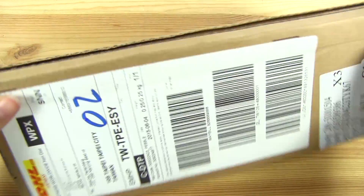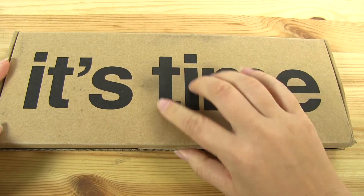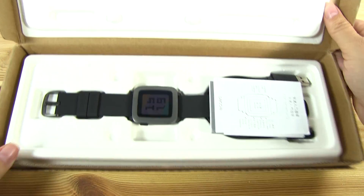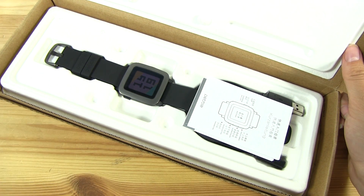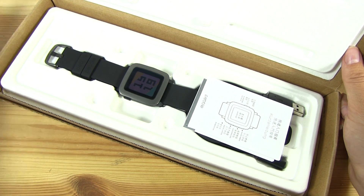This is exactly how the Pebble Time shows up in the mail. It comes just in the box — you rip it open and there it is. This isn't a box you're going to be keeping, so don't think of it like the Apple Watch, where the box is actually part of the experience.